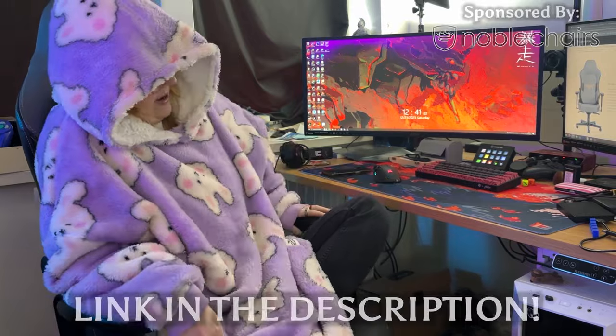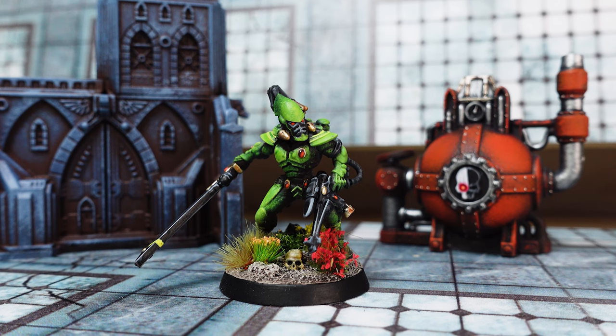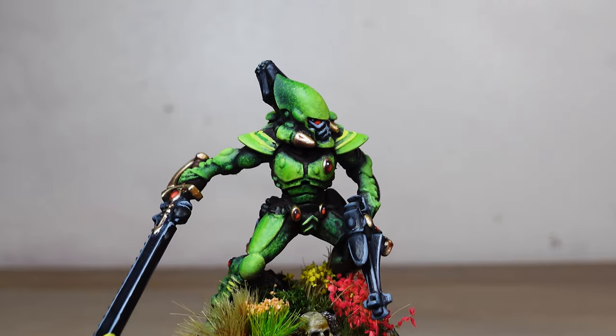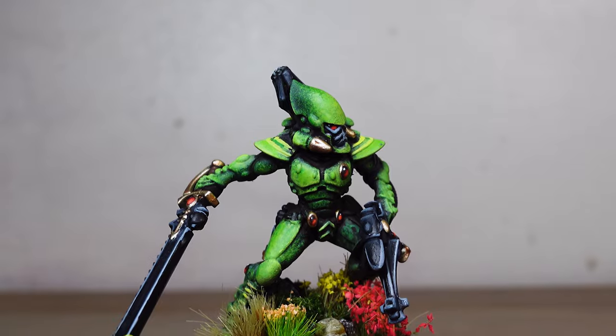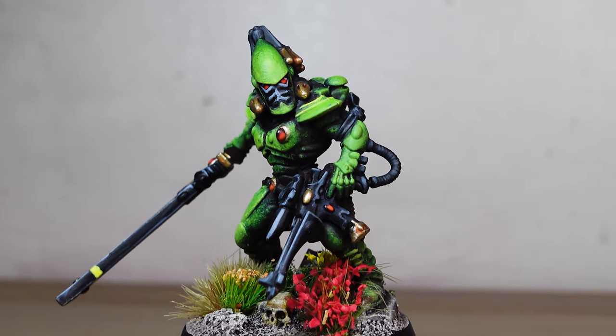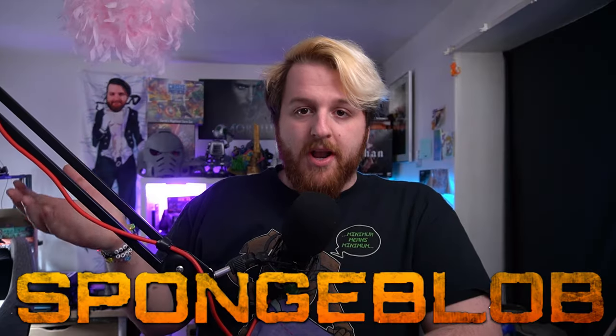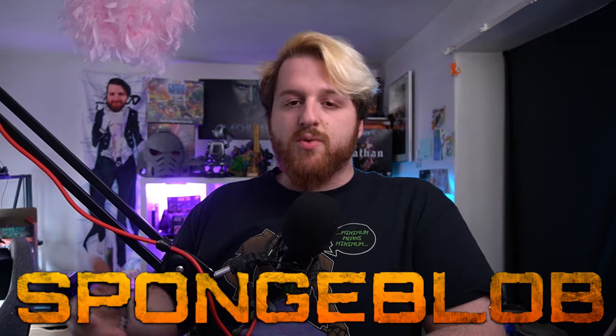That's how I Sponge Bobbed the latest Striking Scorpions from the Salvation Kill Team box set. Thanks so much to Games Workshop for sending the Kill Team box set through. Hopefully you enjoyed learning how to Sponge Bob. If you want to show me, use hashtag Spongebob on Instagram or Twitter and I'll have a look. Or you can post them on our Discord — you can join for as little as £1.99 a month. There's a join button below and it really helps support me.